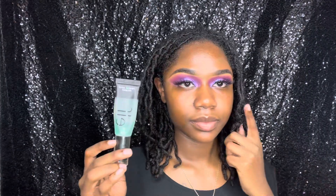Now that we've got the eyeshadow out of the way, I'll be priming my face with the ELF Power Grip Primer. Love this primer, love it.